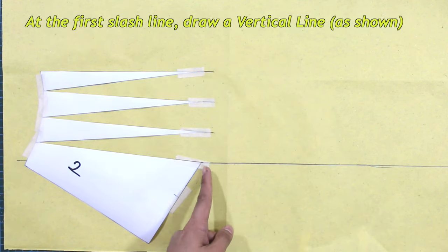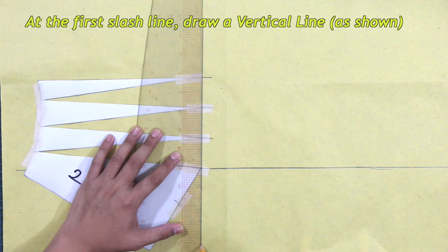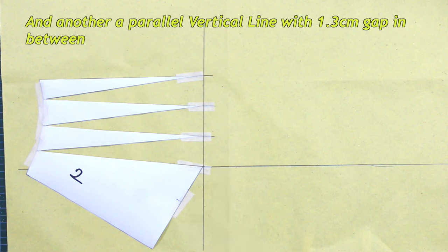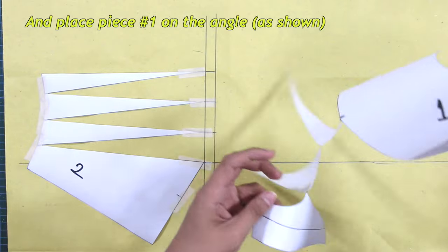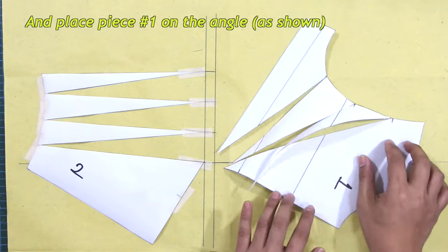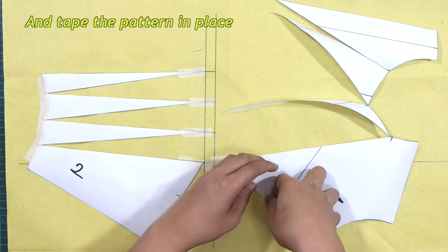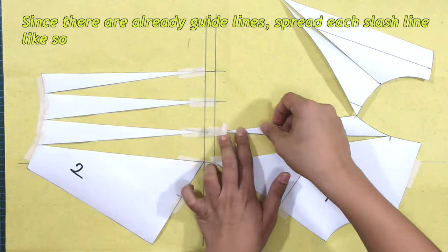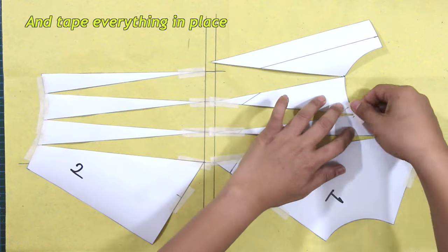At the first slash line, draw a vertical line as shown, and another parallel vertical line with a 1.3 centimeters gap in between. Place piece number one on the angle as shown and tape the pattern in place. Since there are already guidelines, spread each slash line like so and tape everything in place.